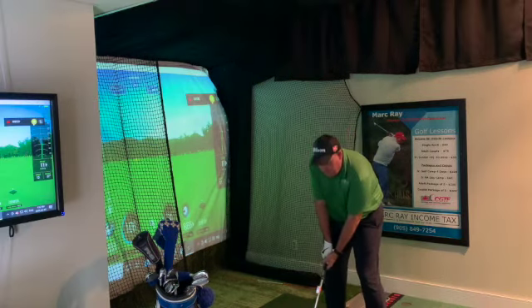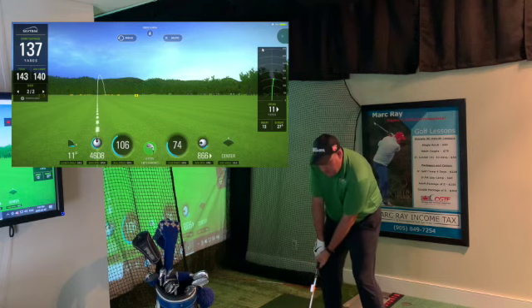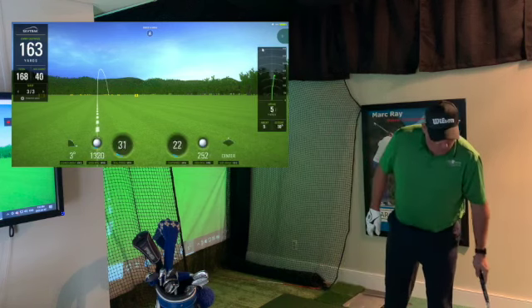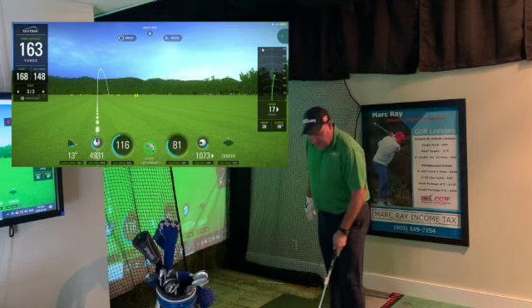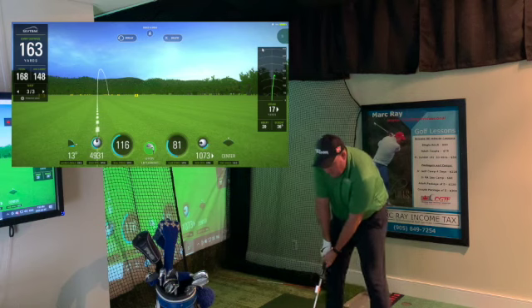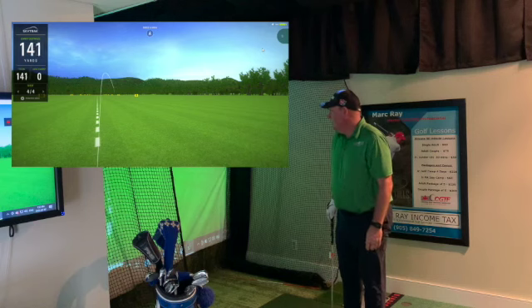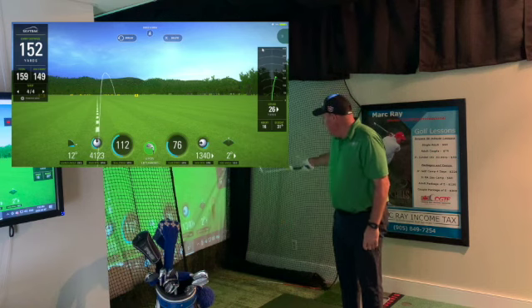On the first swing, we're going to try to get the ball fairly low but use a normal club head speed. The two numbers to look for are the height and the club head speed. I got 81 and kept it to 20 high. Let's back it down — we're getting around 70 to 75 — and we'll see what the height looks like without changing anything but club head speed. I'm at 76 and it went from 20 to 16 in height.